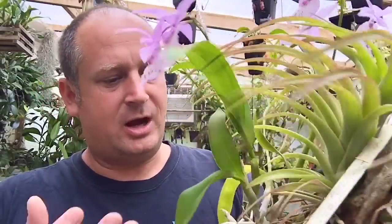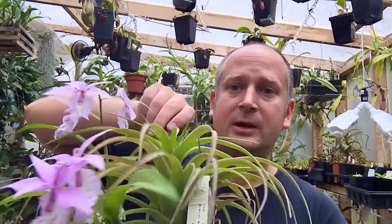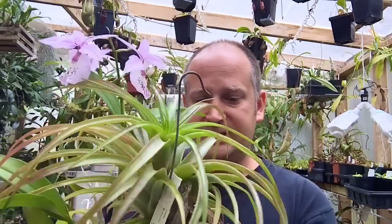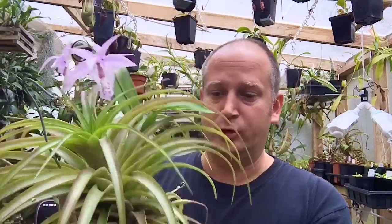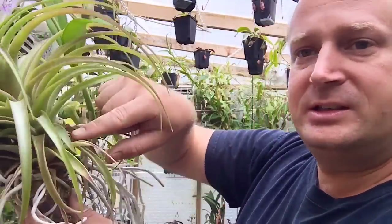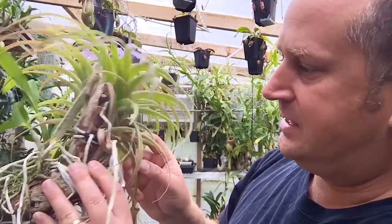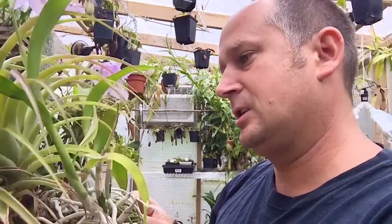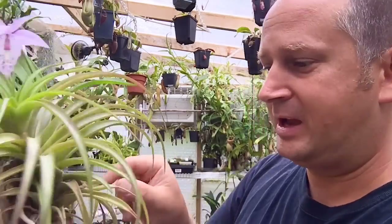When I got this plant it was quite small, so I put on an air plant. This air plant has been with me and with this plant for many years as well. It started quite small, I grew it to adult size, and it actually bloomed — I think it was last year, maybe the year before. This is the old bloom spike on the air plant.